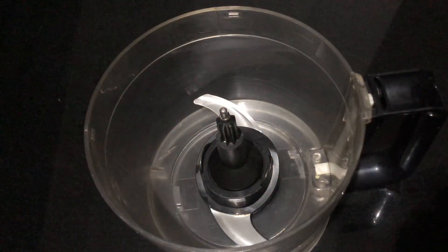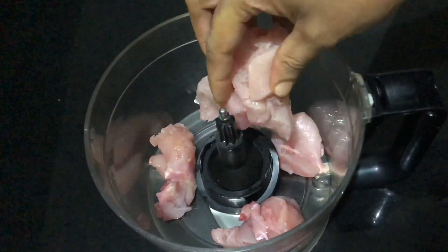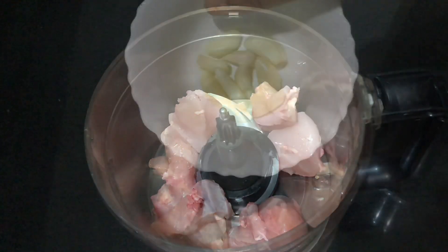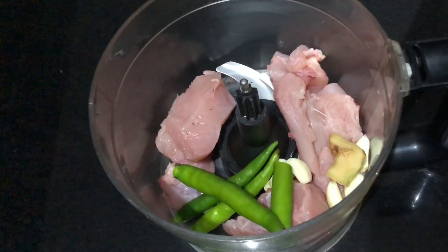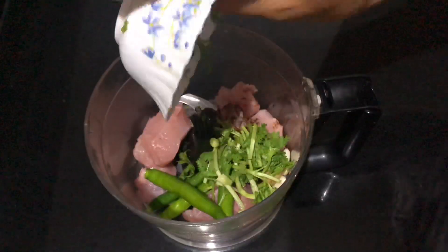I am going to take 250 grams of boneless chicken. I have boneless chicken in a food processor. You can use an easy mixer grinder. The ingredients include 4 tablespoons of tea and 1 teaspoon of soy sauce.